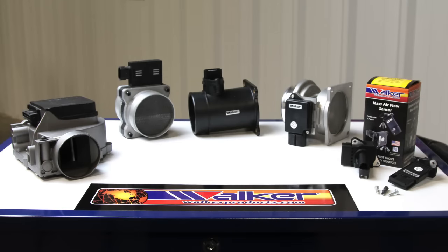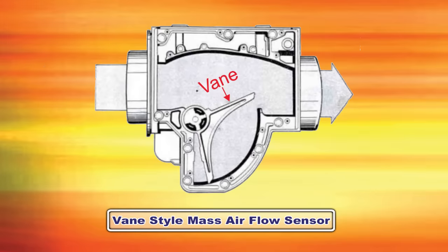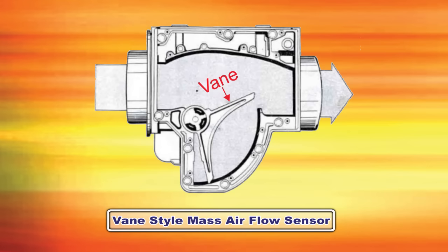Here we have a variety of mass airflow sensors — you have probably seen one of these designs on your vehicle. Mass airflow sensors were first developed in the early 1970s. The first was the vane style, where the vane opens and closes by the amount of airflow entering the engine. In the late 1980s it evolved to a hot wire design, which is still used today.